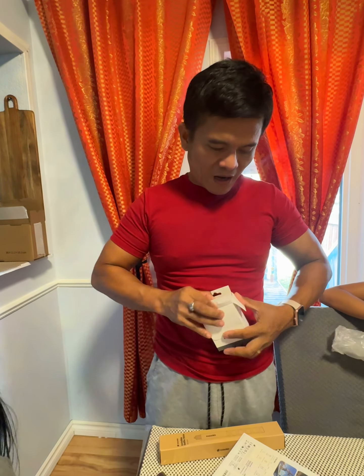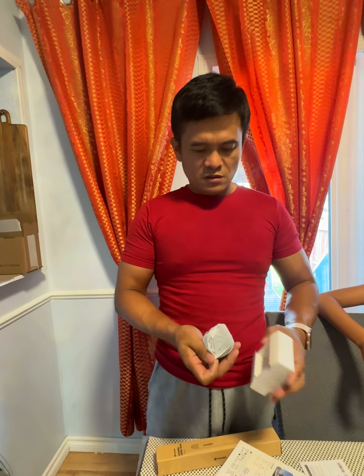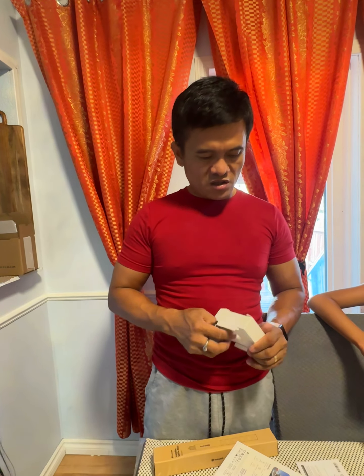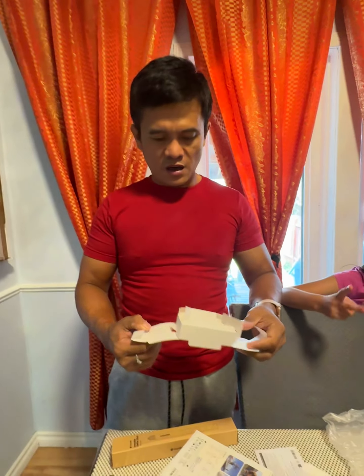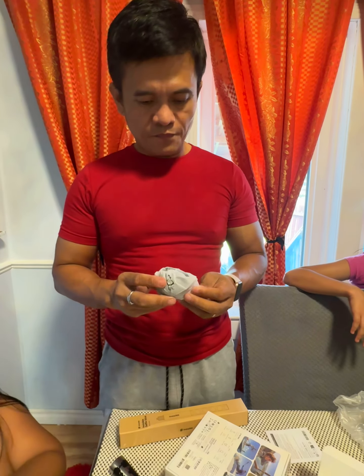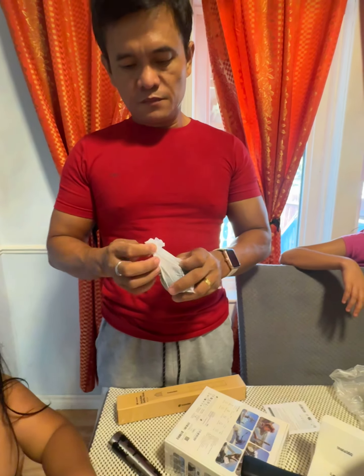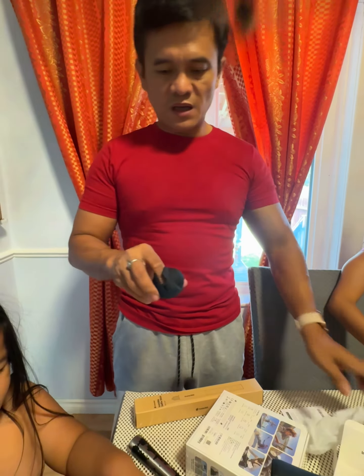We are unboxing a camera — my new camera. Are you kidding? It's a microphone? This is only for 1, 2, and 3, and now you bought 4? That's so much money. But they say it's good. 800 — this is like 850 all together.